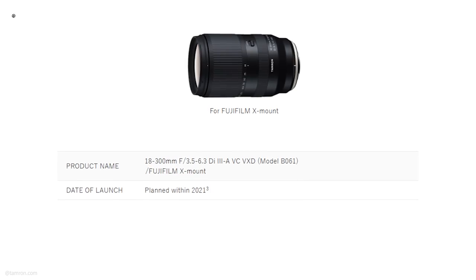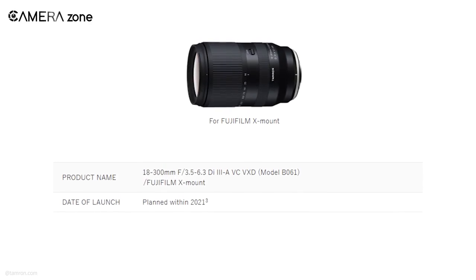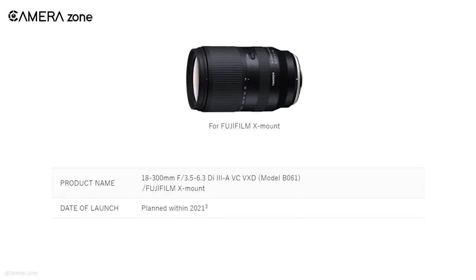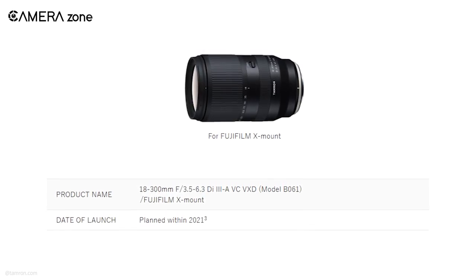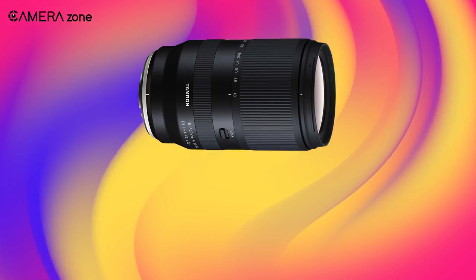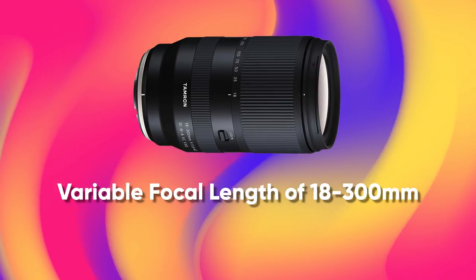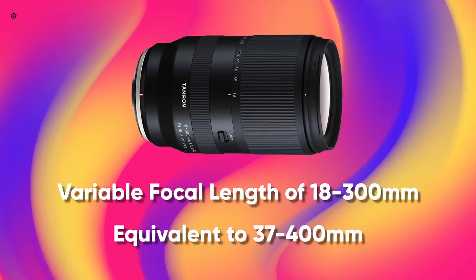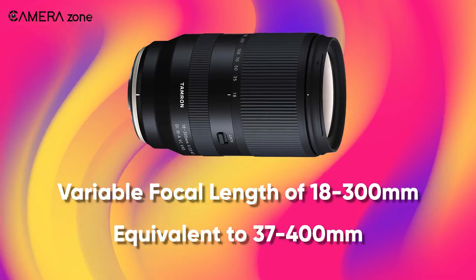Tamron's official press release shows that the lens going to launch would be the 18-300mm F3.5-6.3 Di III-A VC VXD. This lens will have a variable focal length ranging from 18-300mm, equivalent of 37-450mm, which is a huge coverage for a lens.